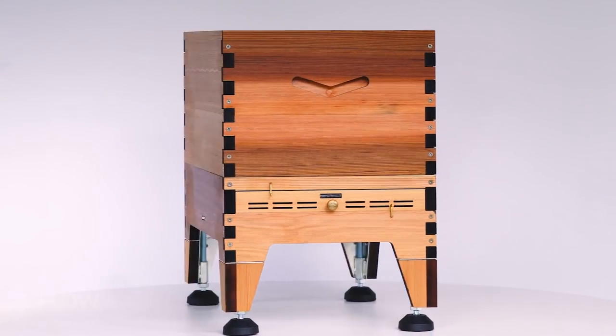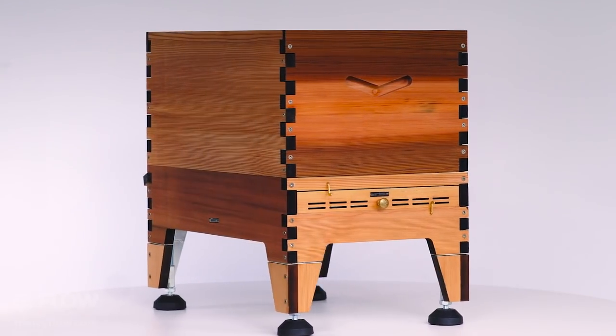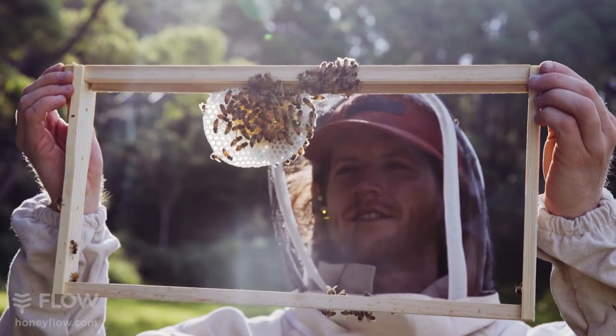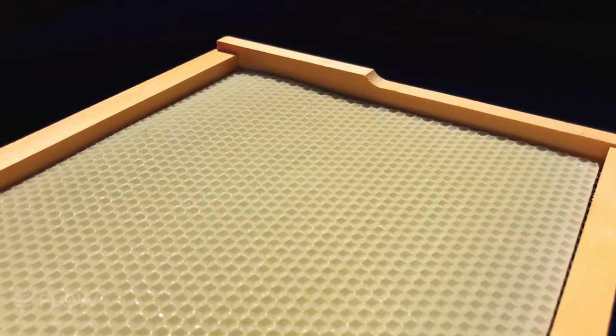The brood box has deeper handles for easier lifting, and it comes with a set of eight brood frames with comb guides for the bees to naturally build their comb. They can also accommodate foundation sheets if you wish.